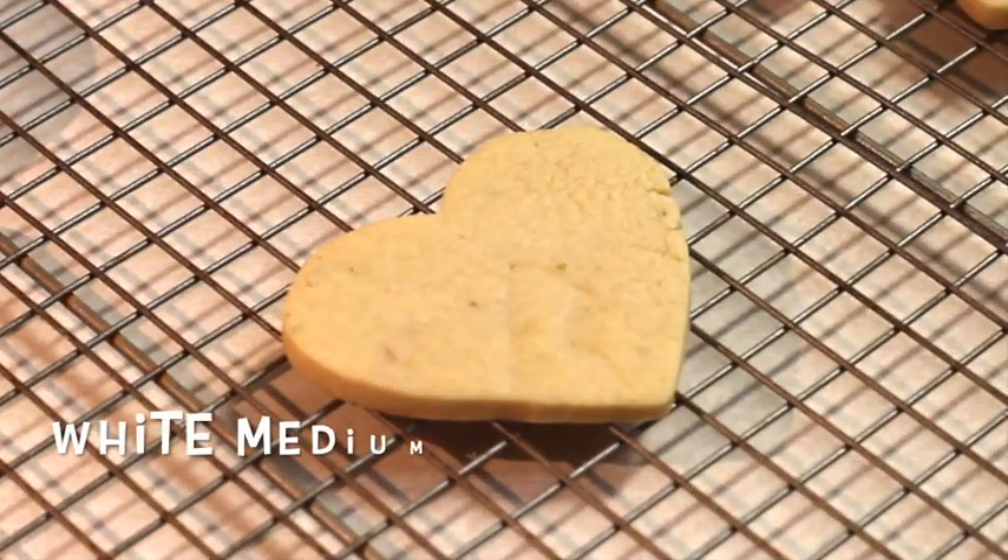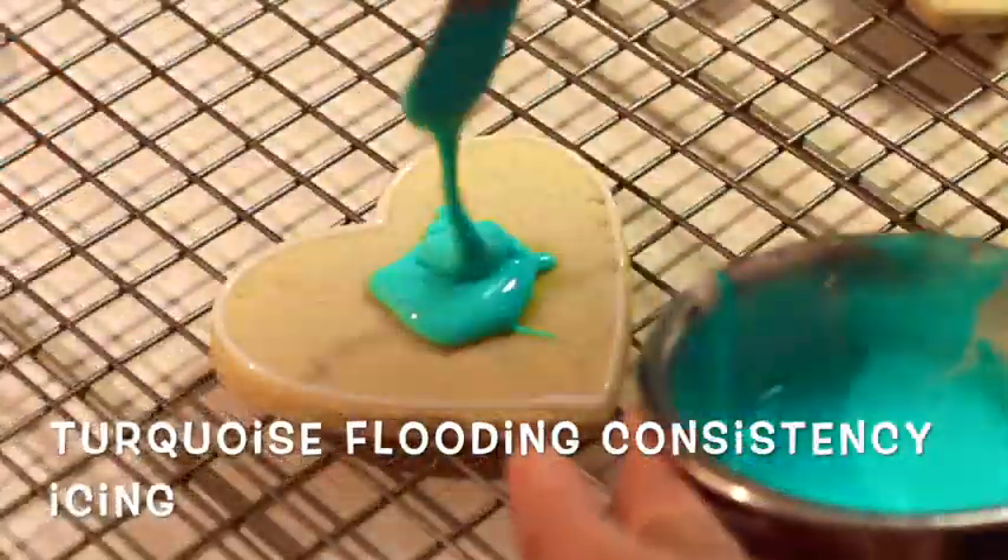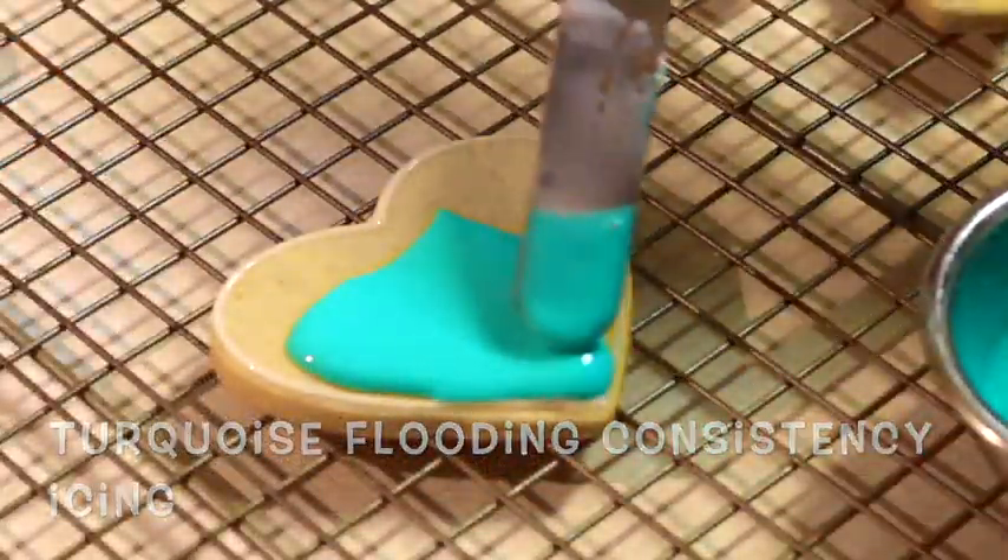BFF Valentine's Day Cookies. First, I started by outlining my heart with medium consistency icing and then I filled up my heart with blue flooding consistency icing.